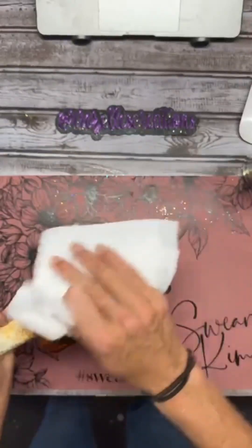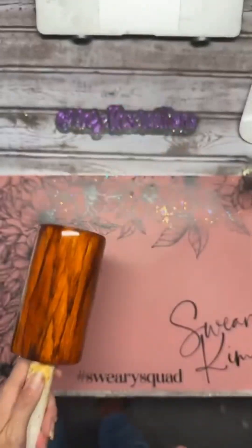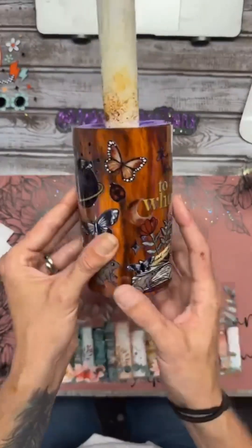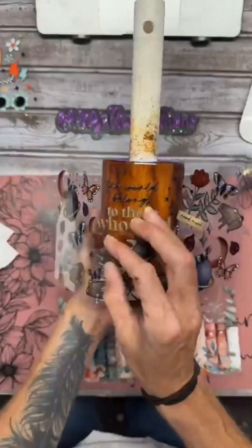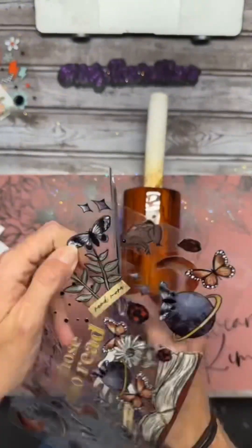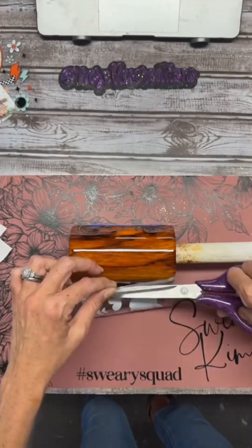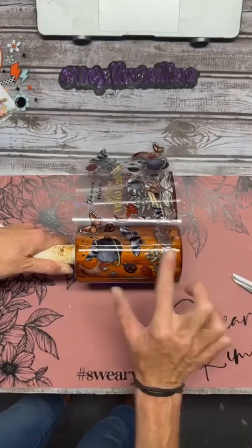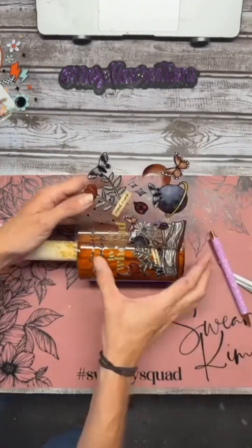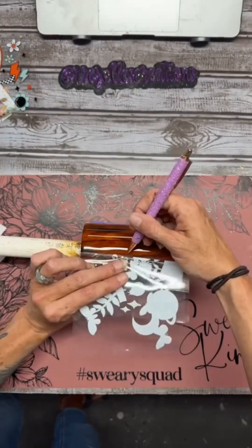Before finishing the tumbler, I decided to go in with a UV DTF wrap. This cottage-core book-themed UV DTF from Sweary Kim Tumblers and More was perfect and matched the vibe. These wraps are usually for 16-ounce tumblers, but you can chop them up. I'm taking off some elements, using painters tape to hold it securely in place, removing the backing, cutting it off, and pressing it down. I slowly remove the backing to get the UV DTF wrap onto the tumbler, then remove the top carrier sheet. Last week I showed how to do this using this tumbler, so there's a video for reference.